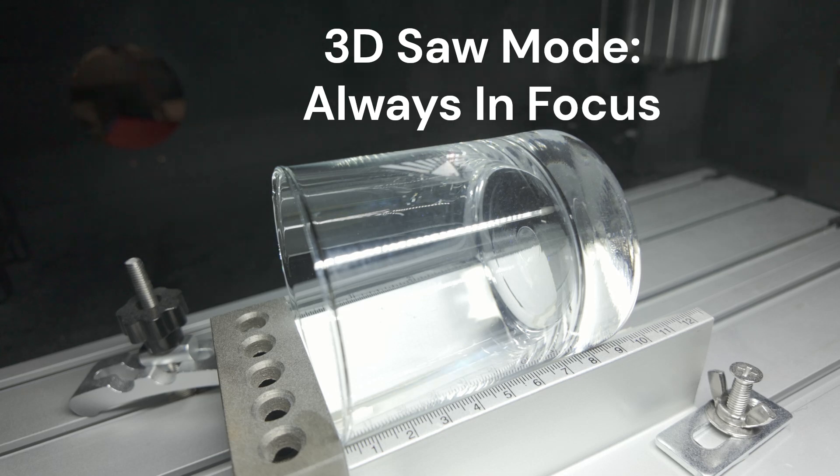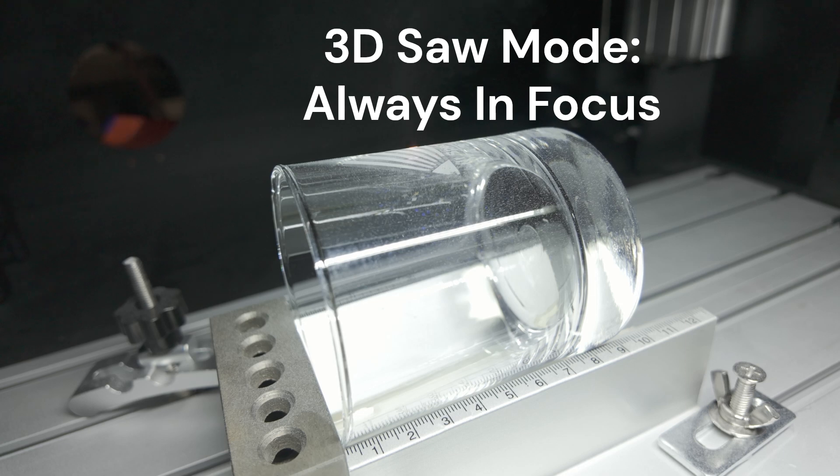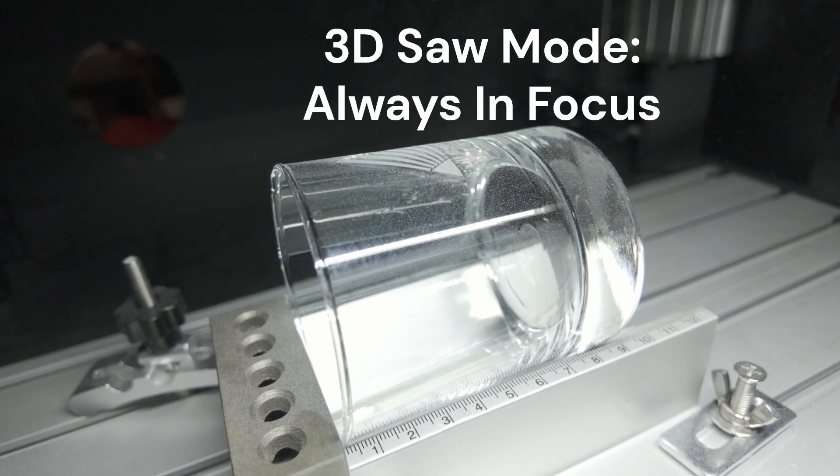Using FSL's patent-pending saw mode, the Z is focused back and forth like a reciprocating saw, allowing perfect engraving on glass even with minor variation in glass diameter. No more faded-out or backside glass markings.